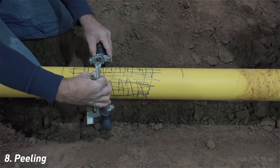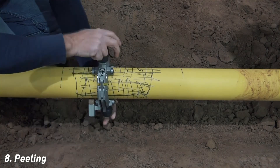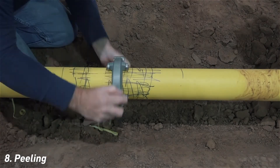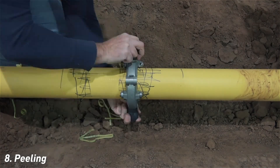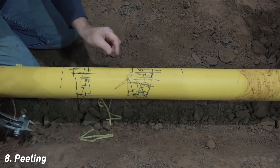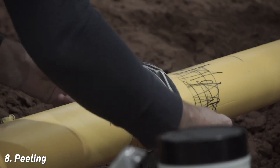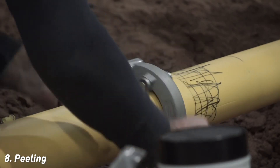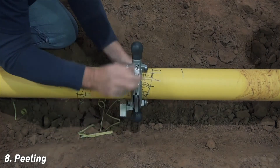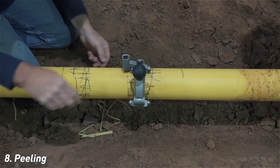Connect the peeler to the pipe just beyond the outer edge of the left center mark and begin rotating the peeler clockwise. Continue peeling until you have passed the right center mark. Examine the pipe for remaining marker. If marker remains, repeat the peeling process. Note that in this case, the first pass of the peeler left some evidence of the marker, particularly in the scribe marks. If this happens, repeat the peeling process. On the second pass, the mark is no longer visible. The lack of remaining marker confirms that the desired peeling depth has been obtained.